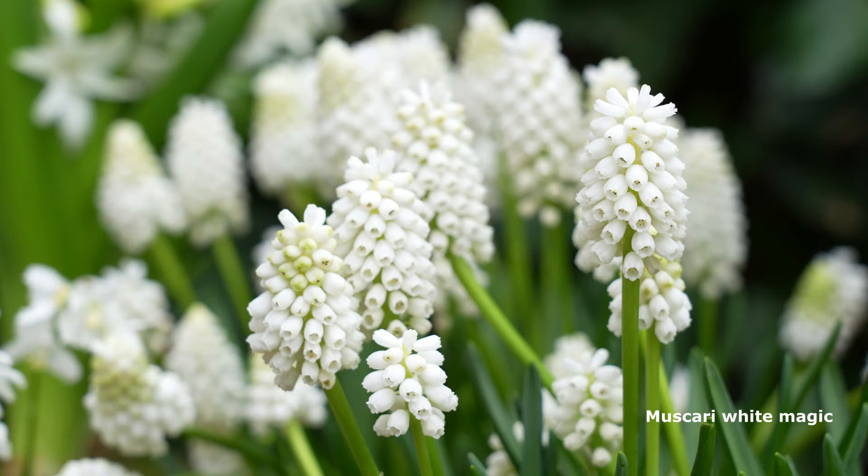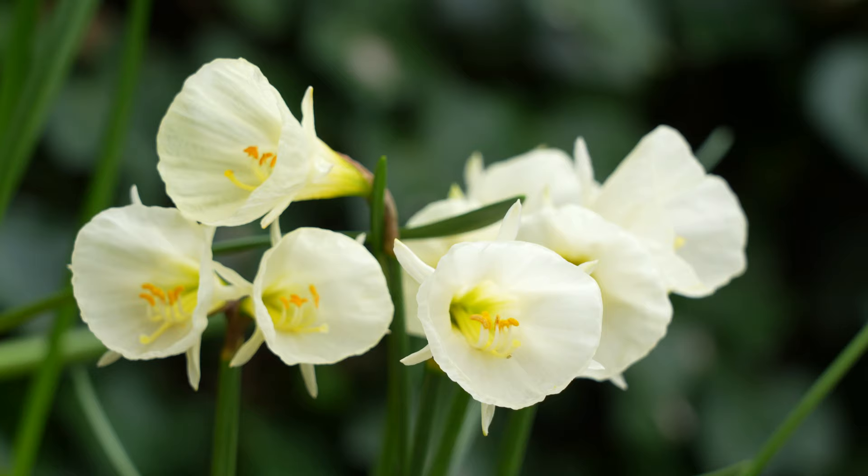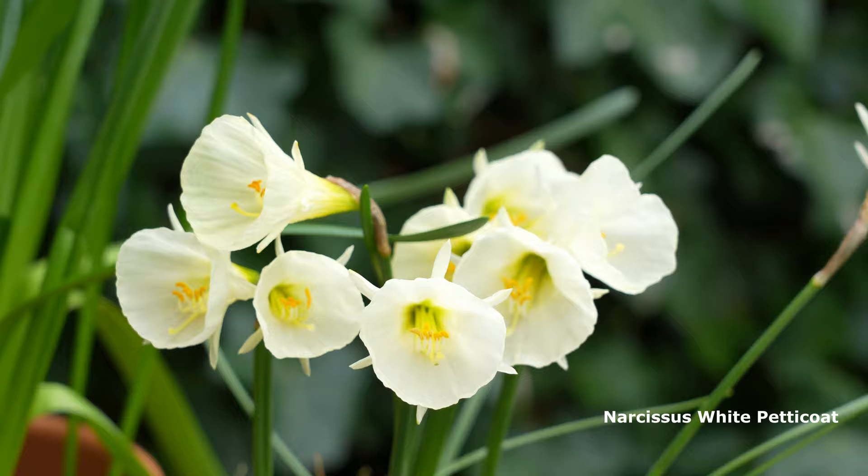So far spring has been cold, wet and stormy. I'm longing for warmer sunny days, but every now and then I'm blessed with a beautiful spring day in the garden.